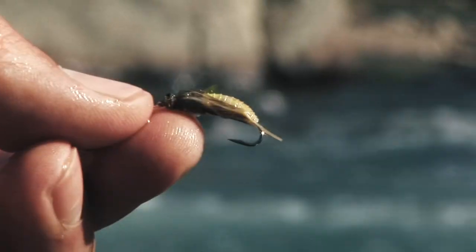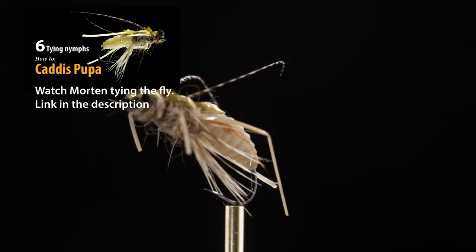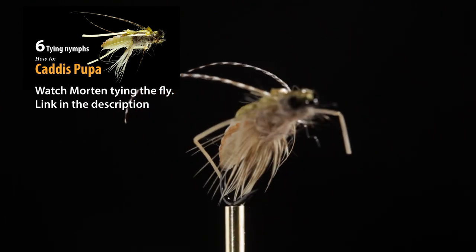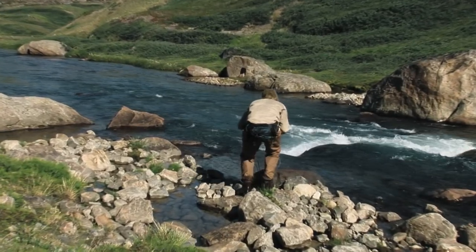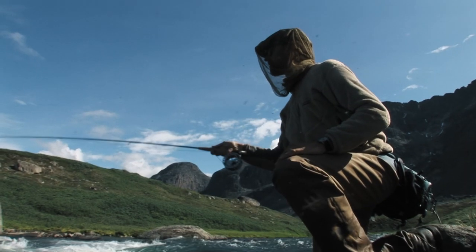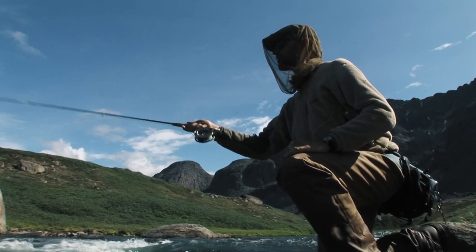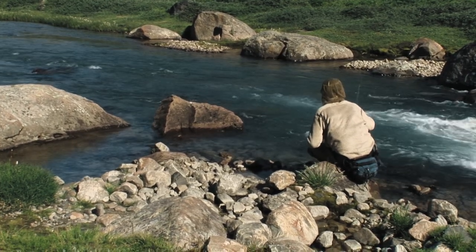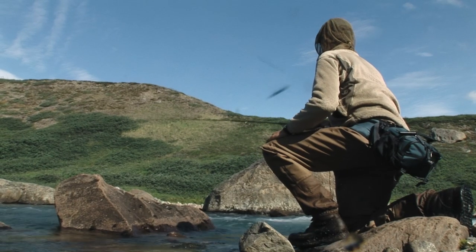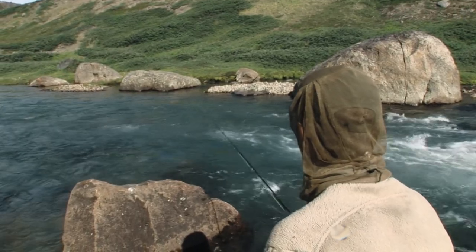Morton is using a caddis pupa. Caddis is one of the species of insects present in these rivers. The nymph is fished downstream on a short line. Morton's constantly trying to fish the small back eddies in the edges of the current. Dead drifting the nymph is the most effective technique.